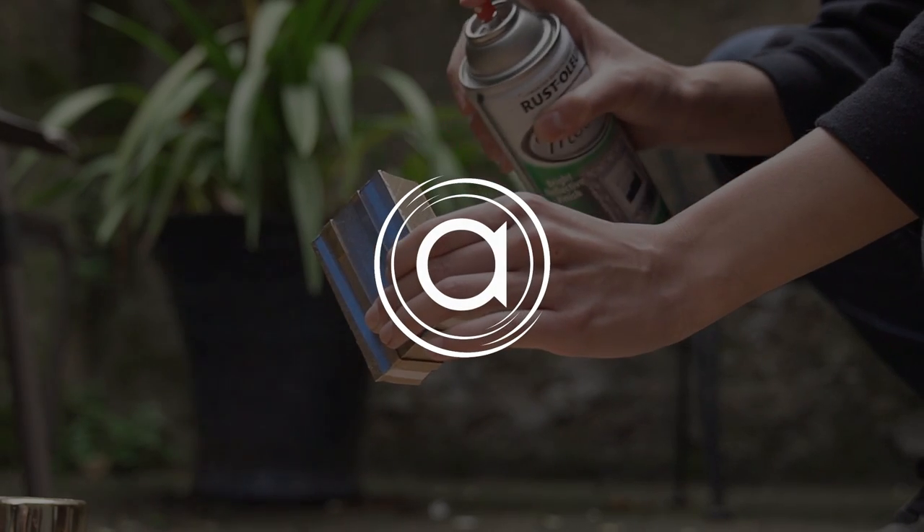Today we're gonna have a little business craft fun, the first ever. I'm gonna show you why it's super important to make big first impressions with your tiny business cards. What up A-Fam? Kitty here with Atola Visuals. You might have known me from such episodes like Gimbal Reviews, but today we are gonna get crafty.